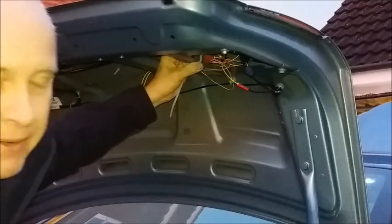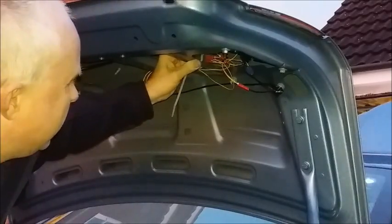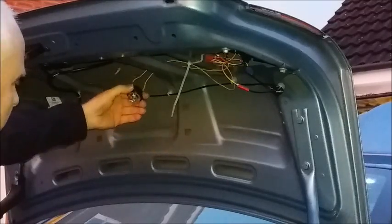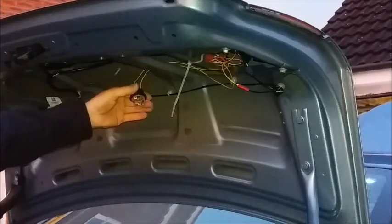I'm not too worried about all the excess wires; they'll be hidden behind the boot lid trim. But I don't want the relay rattling around and I don't want it to become disconnected, so I've tie-wrapped it to some of the metalwork. And now I'm going to do the same with my resistor.